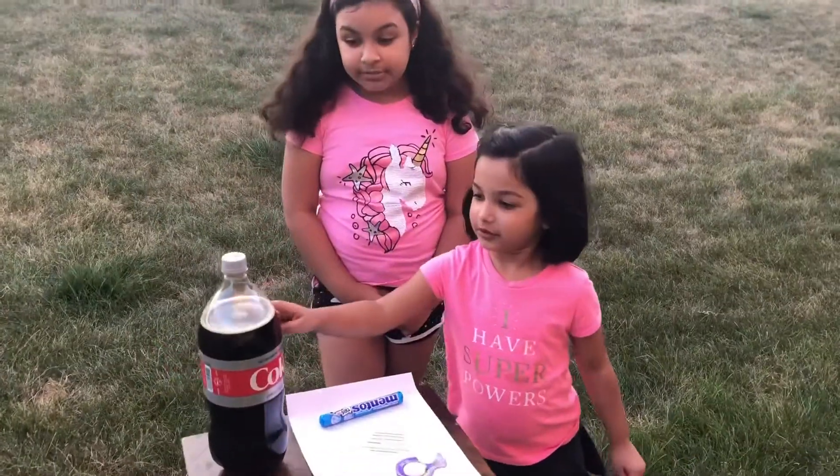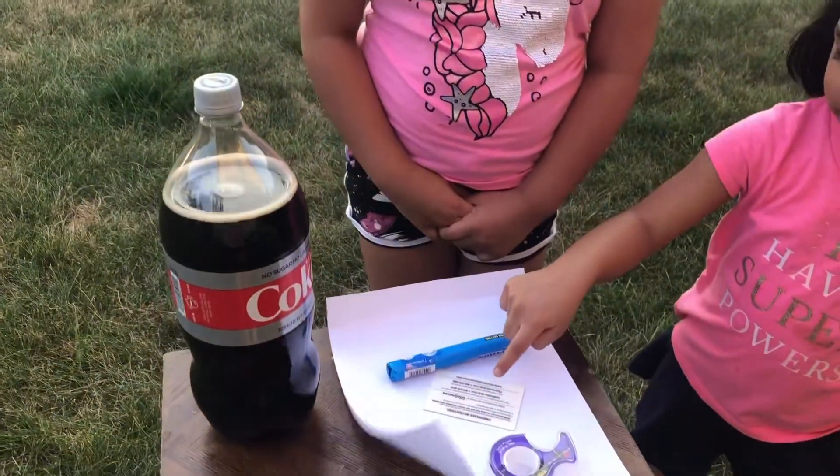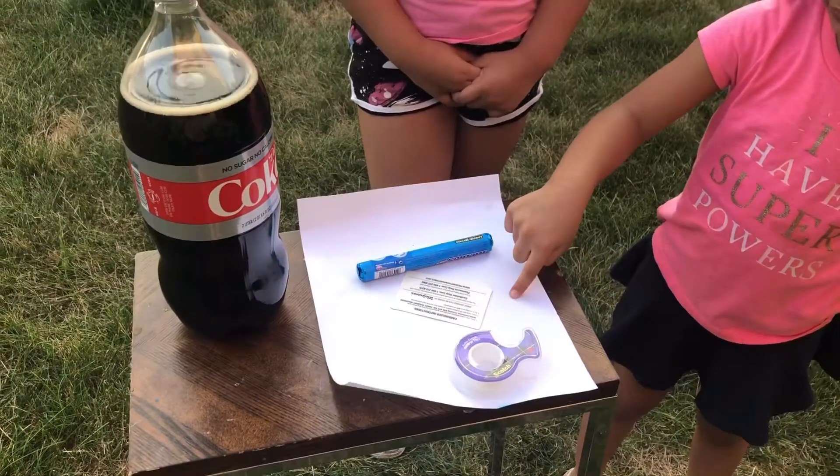What you're gonna need is some Diet Coke, some Mentos, any kind of card — we're using a plastic card — scotch tape, and paper.